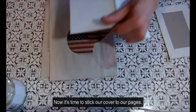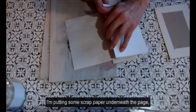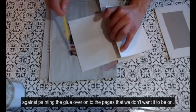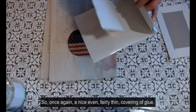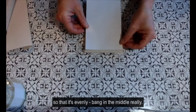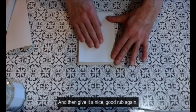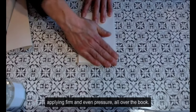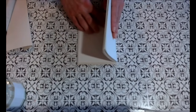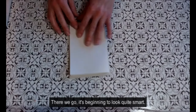Now it's time to stick our cover to our pages. Taking the last page of your book and with clean scrap paper underneath — and using another piece to act as a guard against painting glue onto pages we don't want it on — apply a nice even, fairly thin covering of glue. Taking the cover, line up the pages of the book carefully so it's evenly in the middle with even edging all the way around, then give it a good firm and even rub all over the book, making sure it's not stuck to the other pages as well. And there we go — it's beginning to look quite smart.